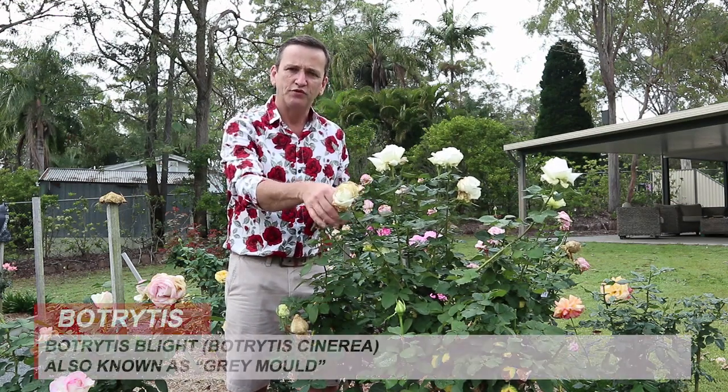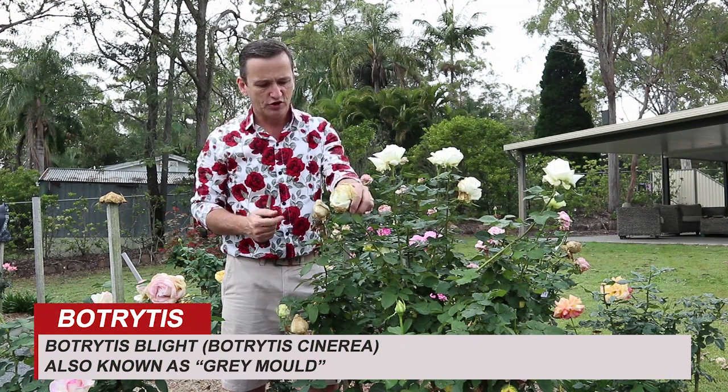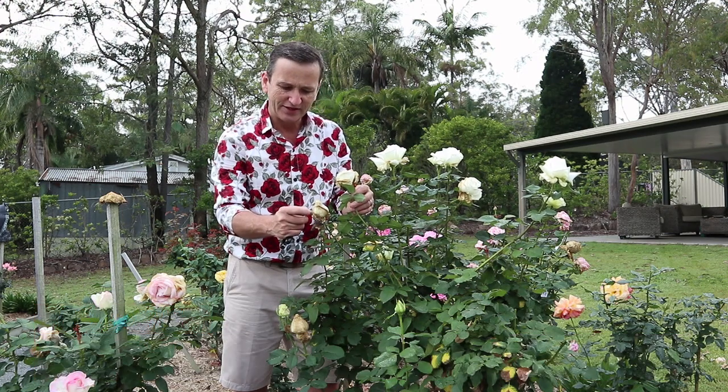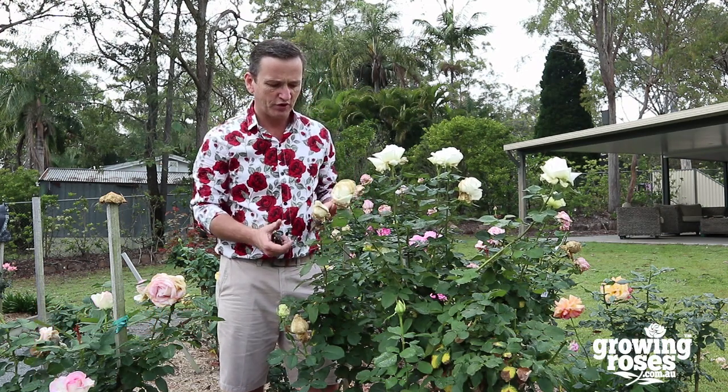Now what's this called? This is called Botrytis Blight. It's also known as grey mould. So if you see the stems where the flower's gone further, it'll actually get this grey fungus, grey mould on it.